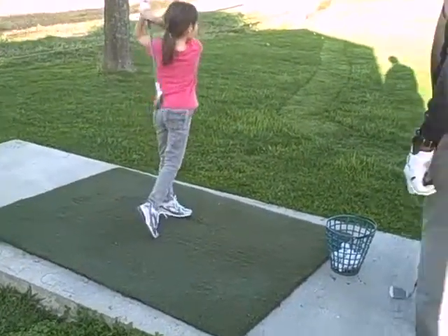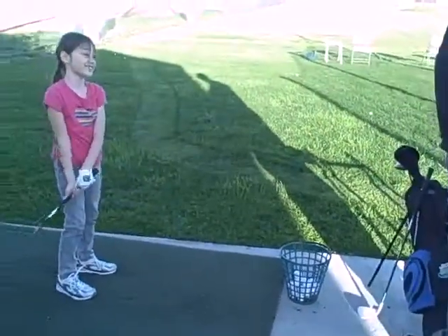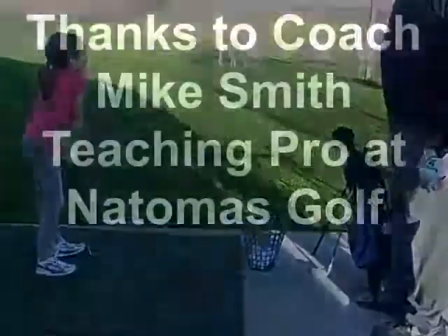Good job — almost put it in the bucket! Is that what you're aiming at? Alright, you're done for the day.